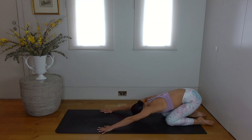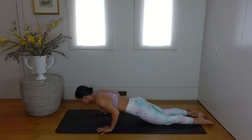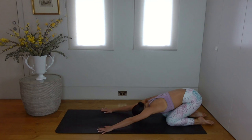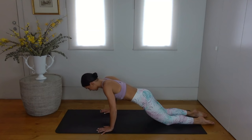Keep going. Only two more of these — your workout this morning is almost over, so stay with me. Last one — well done.